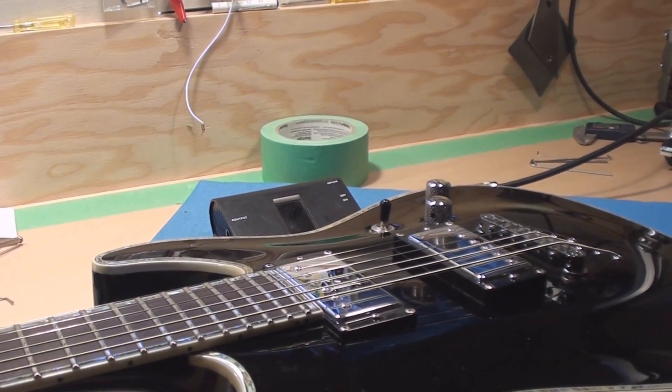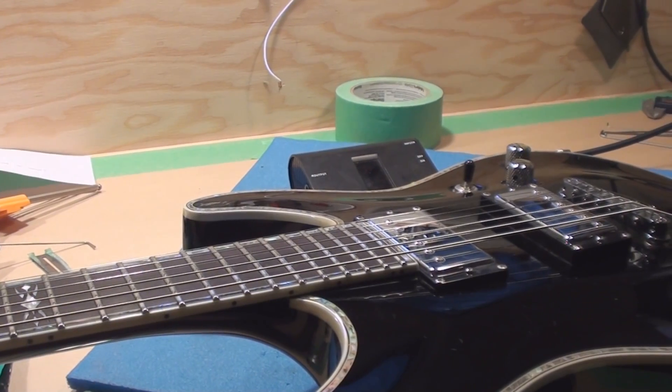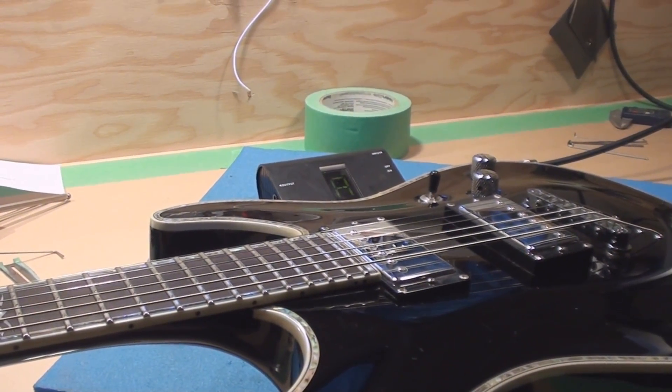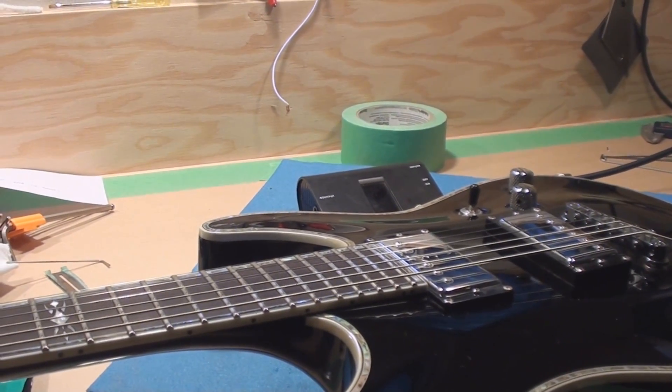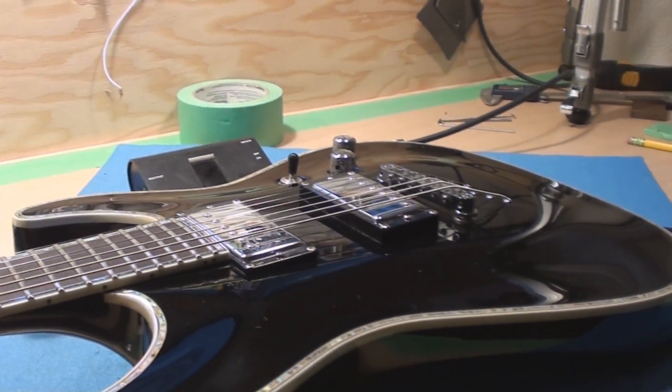I'll sort of rough in the intonation, which shouldn't be far off. Then we'll set string height. Then we'll set relief. Then we'll check the intonation again. Then we'll check the string height. Then we'll check the relief. Then we'll check the intonation again — sort of like that.